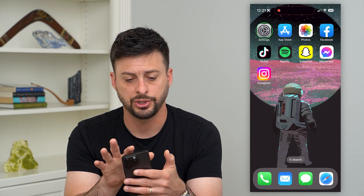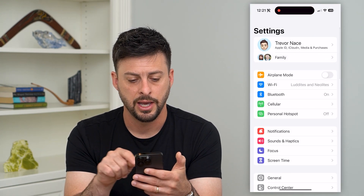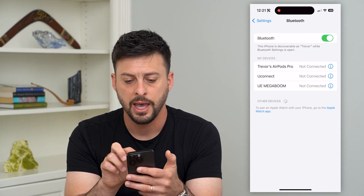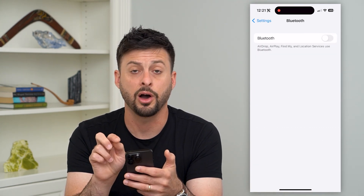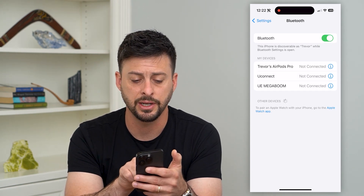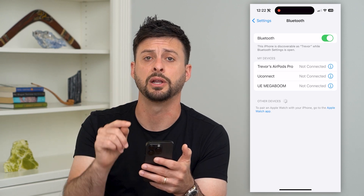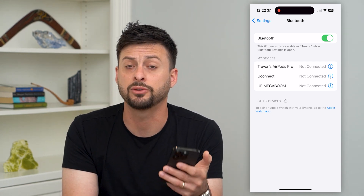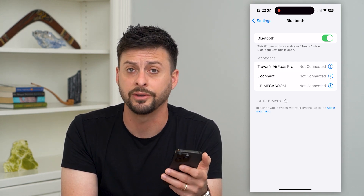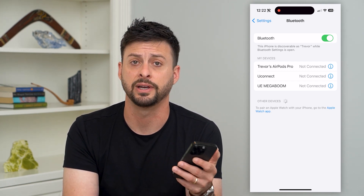We'll also go into Settings and you can see Bluetooth right under Wi-Fi. Tap on that and what you want to do is toggle off Bluetooth and then toggle it back on. What this does — you can see next to 'Other Devices' there's a little spinning wheel — it will reconnect or try to reconnect to any Bluetooth devices and look around to see if there are any eligible devices nearby.